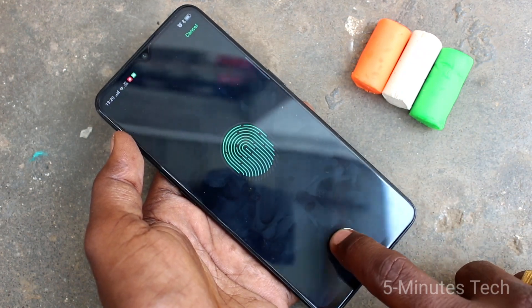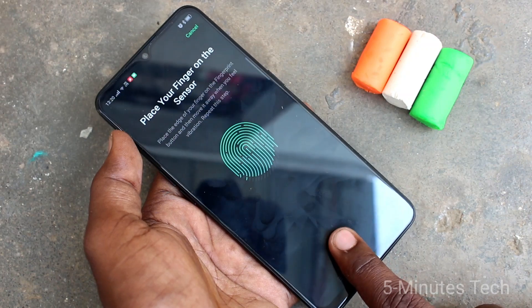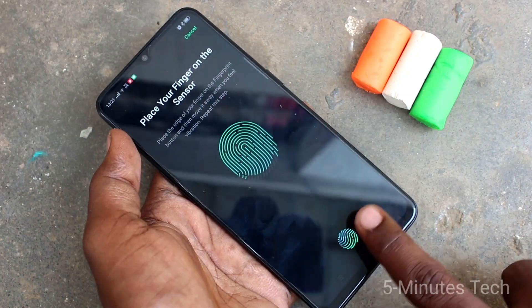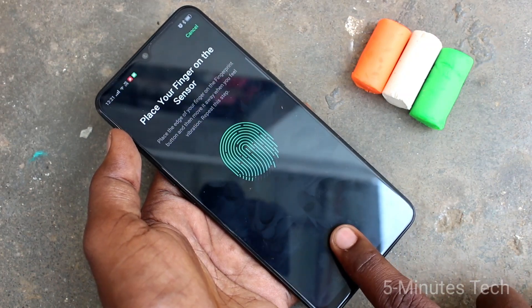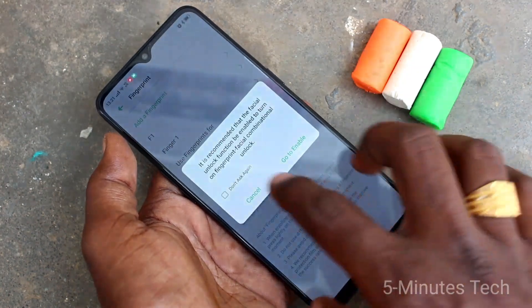Slightly vary the position each time. And here just put the edges of your finger. Yes, it is completed.